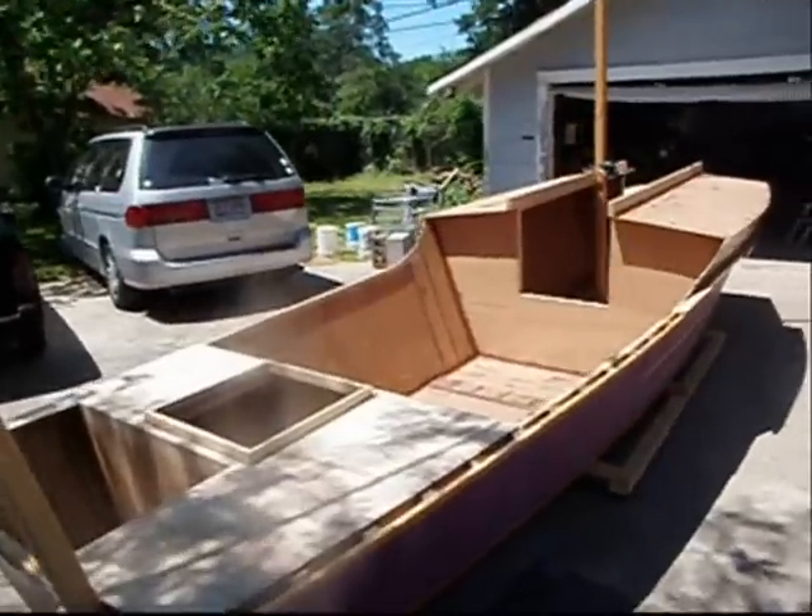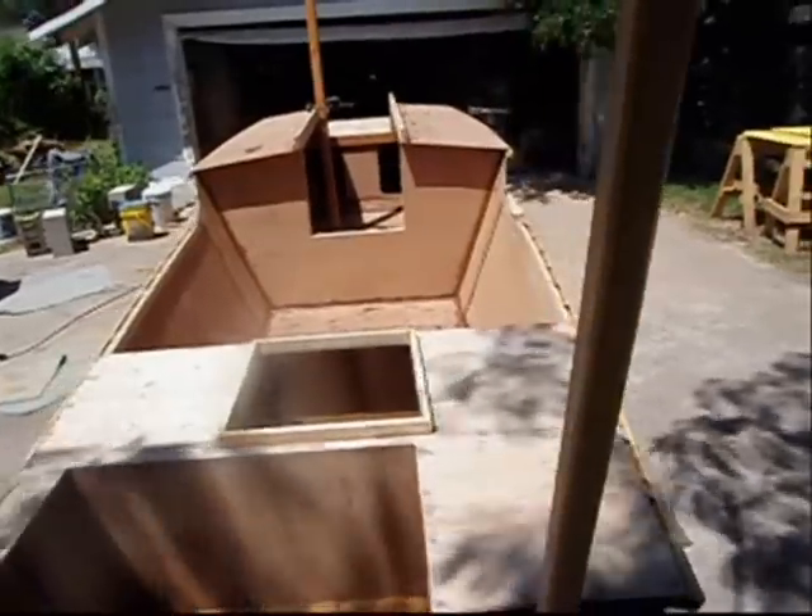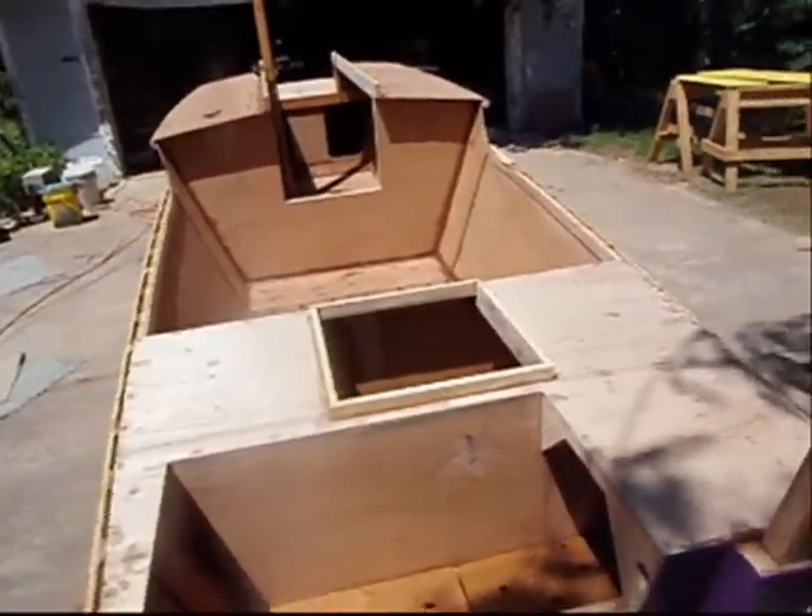Engine well that we added — it's not on the original plans, but it's the traditional engine well that he puts on his boats.